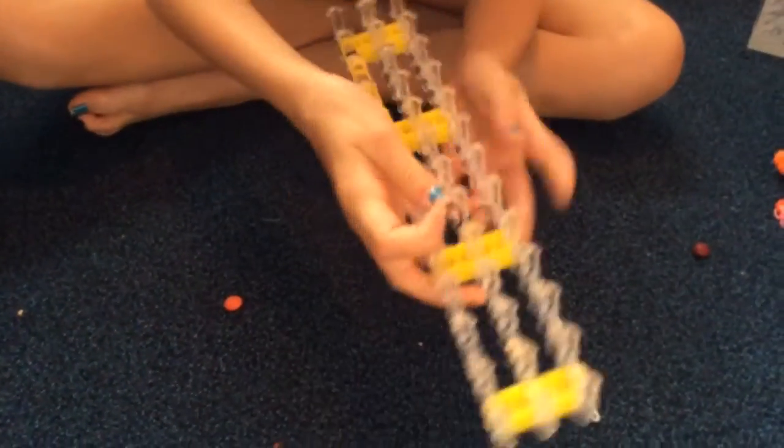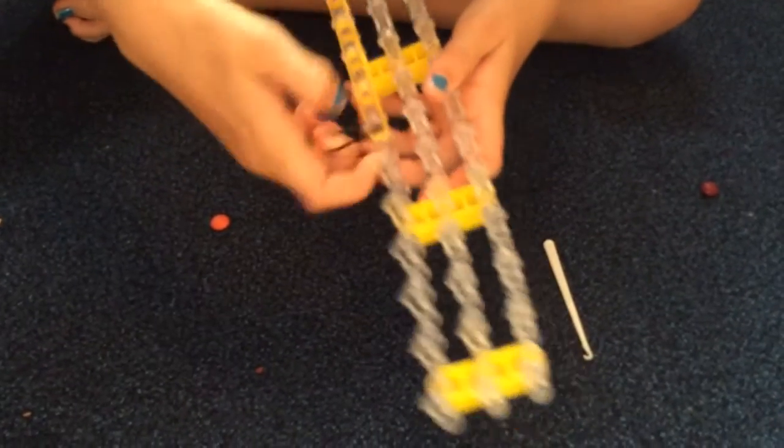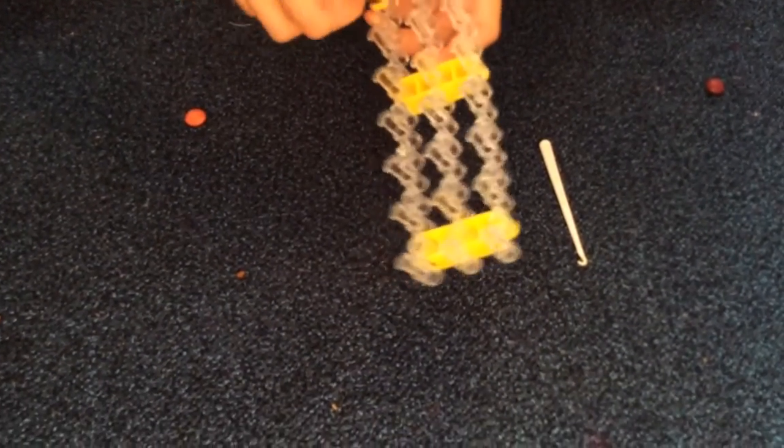You'll be taking your other black band and capping it on three to four times depending on how you feel it should go. I'm going to do four because I've got quite a big band. Okay, so once you're done with that step...